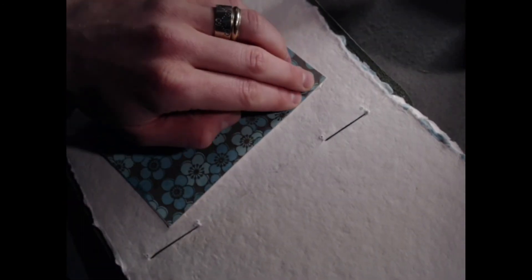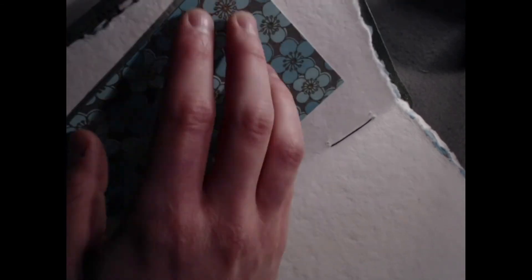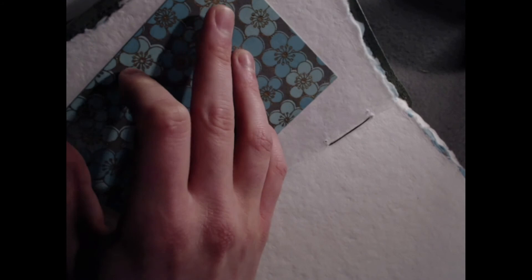At first I tried to use a spray adhesive but it just was not committing to the backing, so it was time to bust out the superglue. If you are of the age where you probably need to ask a parent to use the superglue, please get help doing this.